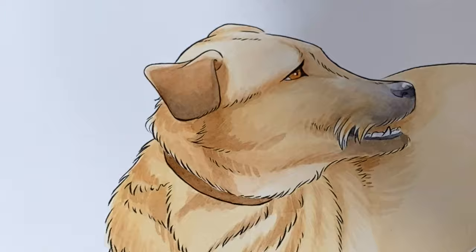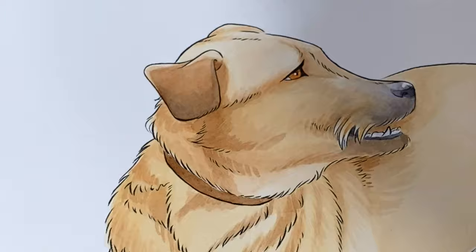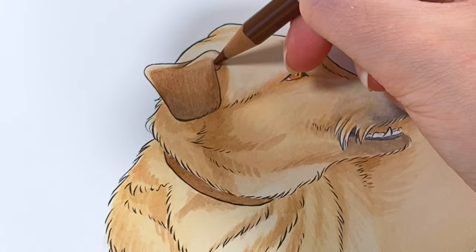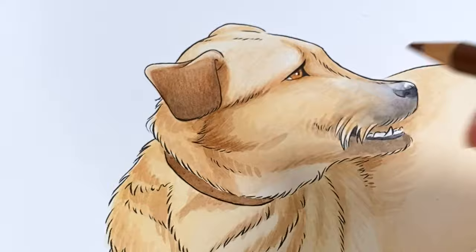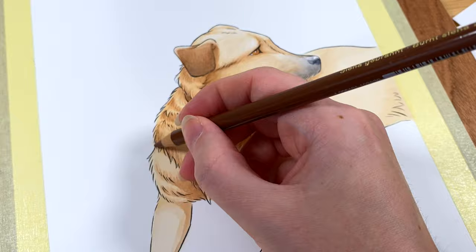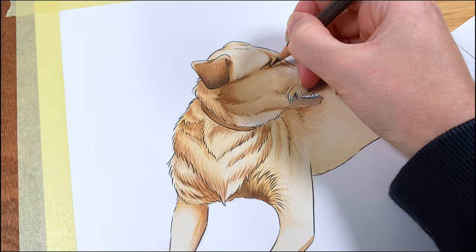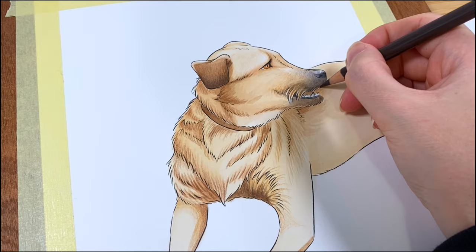We're coming along on the final step of this process, which is adding the details. And this is my absolutely favorite part because this is where the portrait really starts to shine and gets the last bit of its personality and it really comes alive. I decided for this portrait to use pencils as well as watercolor because it was a very rough, textured dog. And these pencils just gave that little bit of oomph to the fur. You'll notice here too that I'm using different colored pencils just as I was using different colored paints before, and that's to create that color variation within the fur that we were talking about earlier.